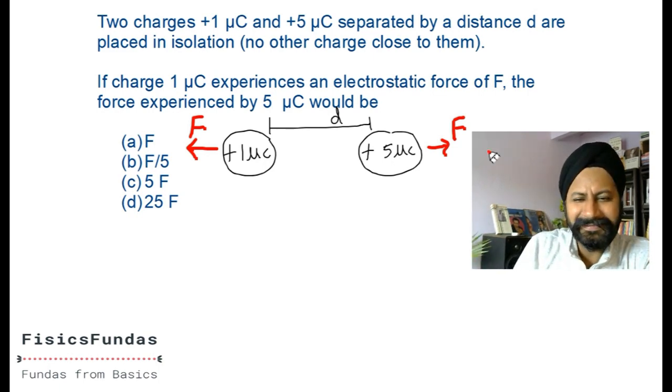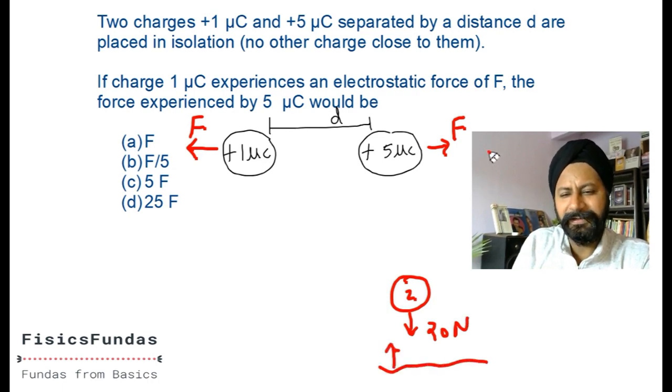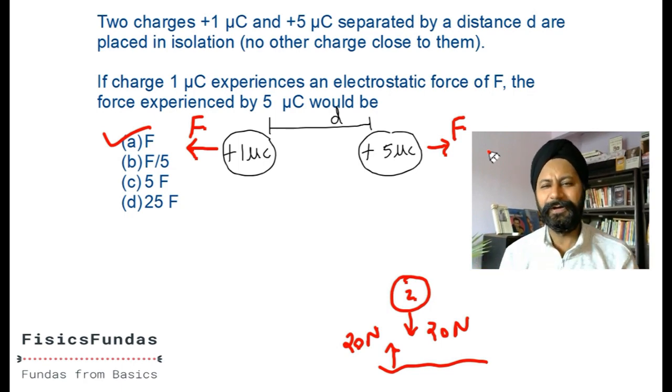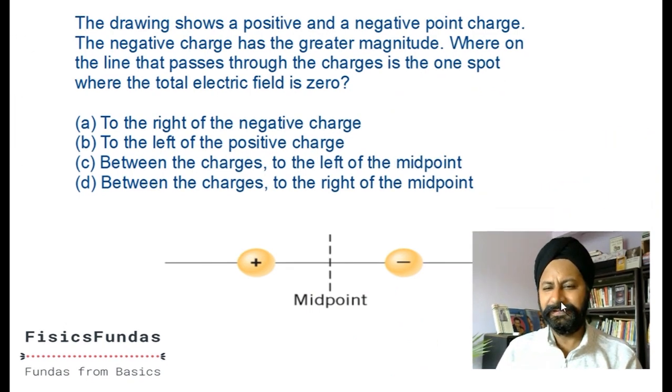Think of it like this: a ball and Earth. A 2 kg ball - Earth pulls it down with 2 times g, that's 20 newtons. The ball pulls Earth up by 20 newtons. Forces always come in pairs - equal and opposite. Newton's third law is what you use here; no electrostatics needed. It's plain Newtonian physics.